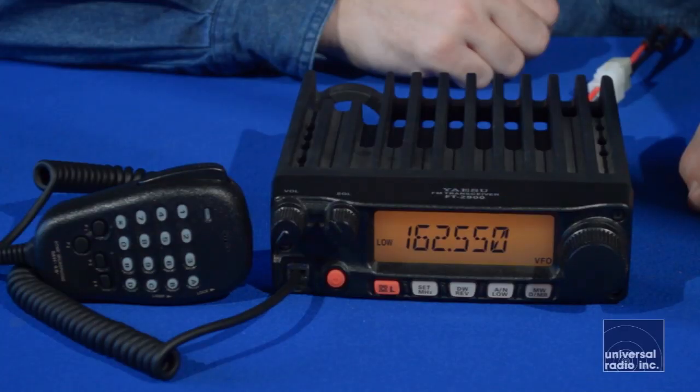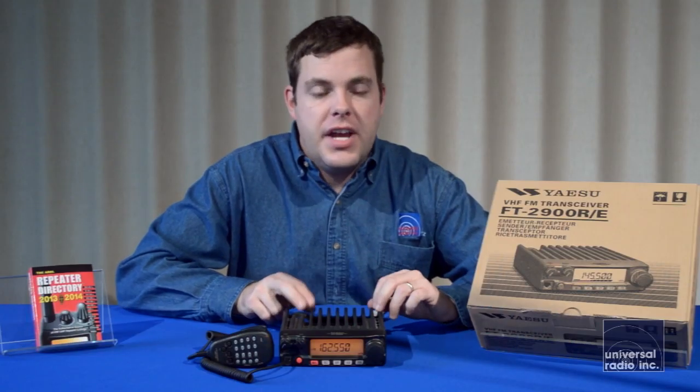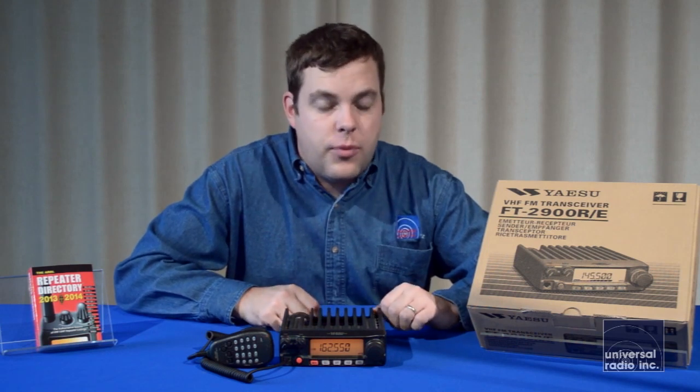This mobile is the most powerful mobile that Yaesu makes right now. It's a two meter VHF mobile, just works on FM, and it puts out 75 watts.